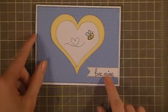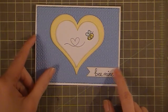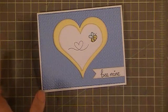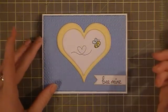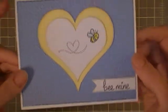For the sentiment I used a Paper Trey Ink banner die — a little die — and then I cut it in half and stamped 'Bee Mine' on it from the Lawn Fawn stamp set. Then with all of the edges I distressed it with some antique linen, just to give it some nice depth and a little warmth as well.